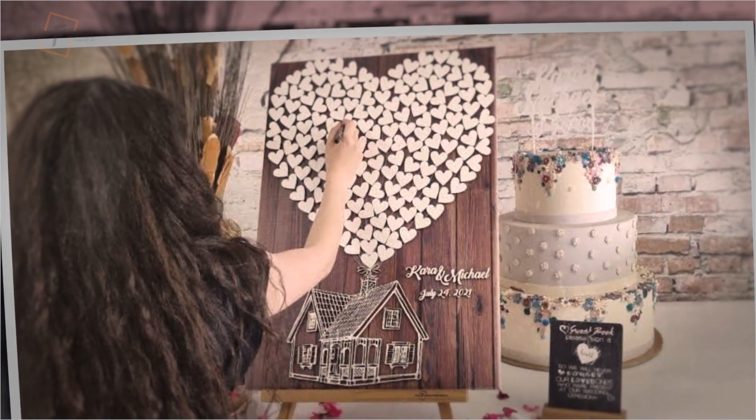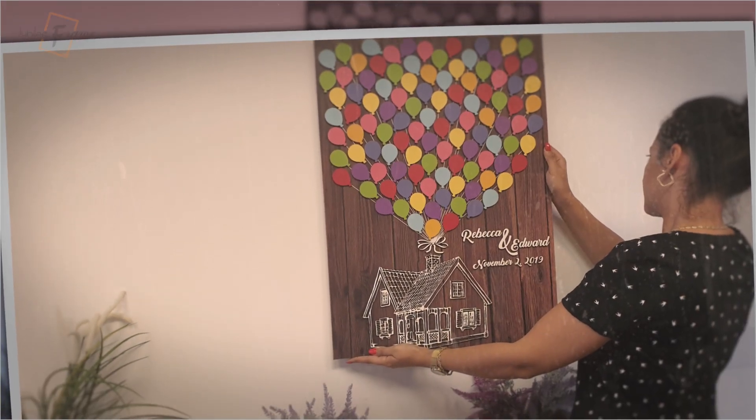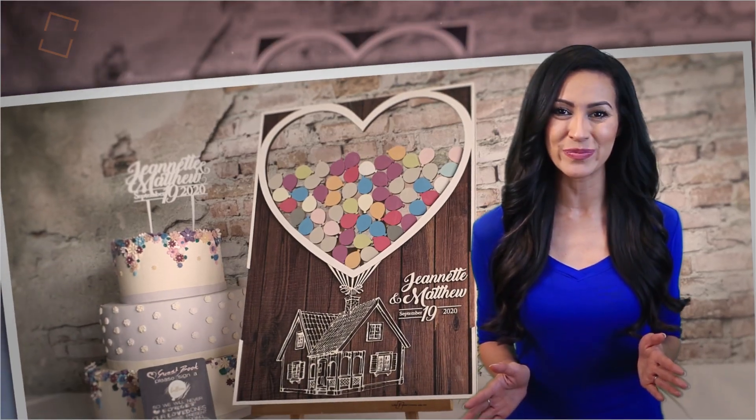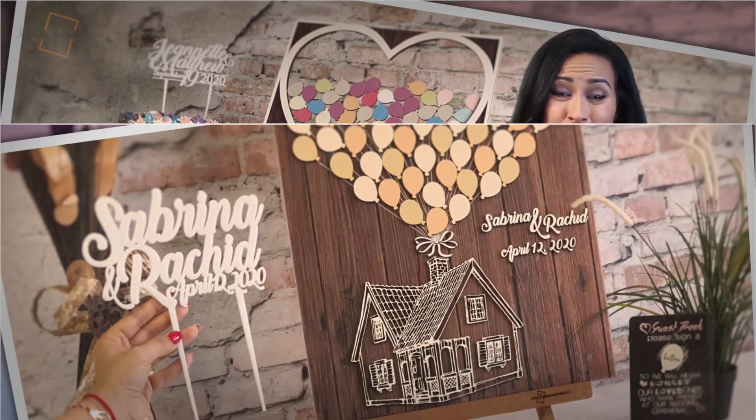During your event, the Jubilee Frame will definitely be an attraction for all guests. In the end, after all their wishes and messages are gathered together, Jubilee Frame will remain an image of your event in a very special form.